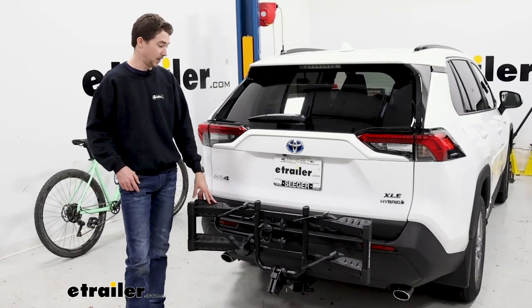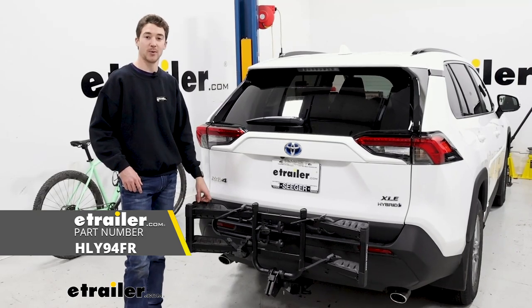That was a look at the Hollywood Racks Destination on our 2022 Toyota RAV4.